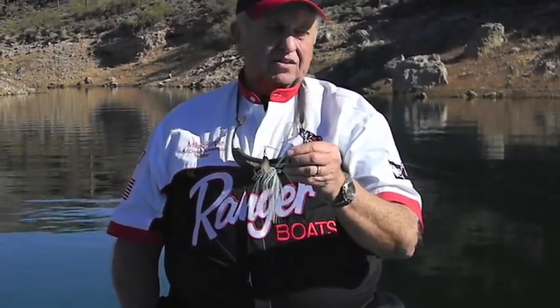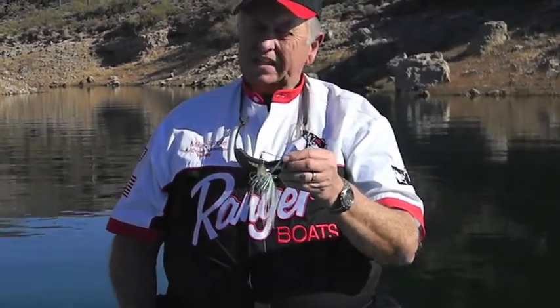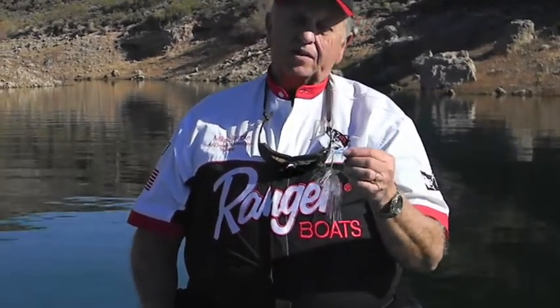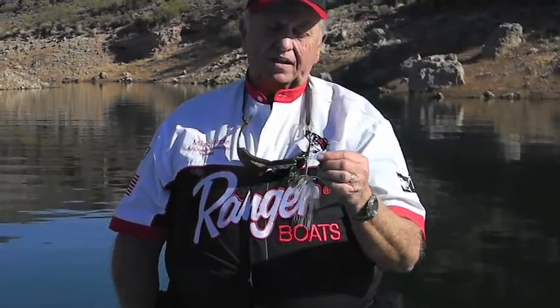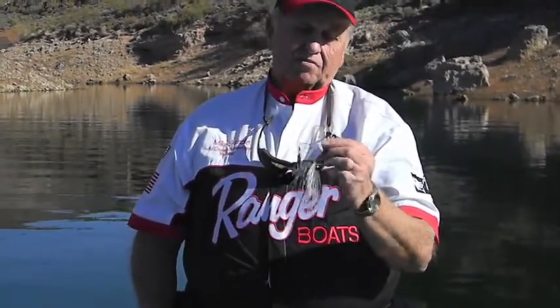It's also a good bait to go ahead and target fish. I use it as a locator. A lot of times the fish will come out and flash on this, but they won't take it. Then I have my backup rod ready with a Senko or a drop shot that I can throw in behind it. About 90% of the time, that's going to catch that fish that came out and flashed on the bait.